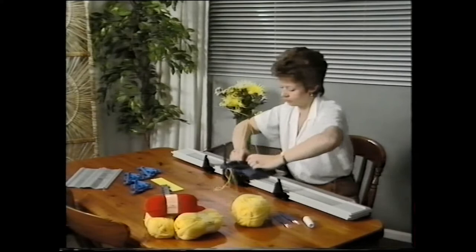Hello. Bond Knitting have made this video to help you get the best from your Elite. Sue will show you how to set up your Elite, how to cast on, and how to knit some practice knitting.